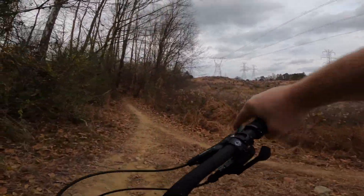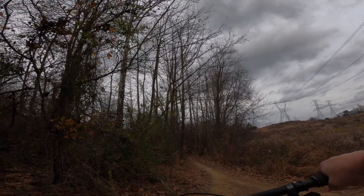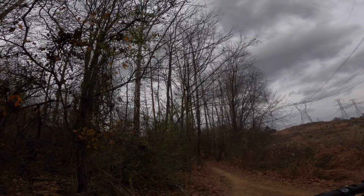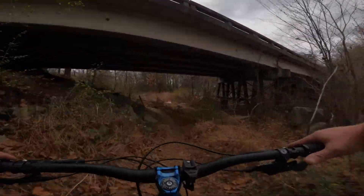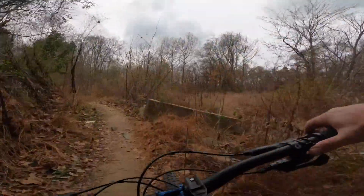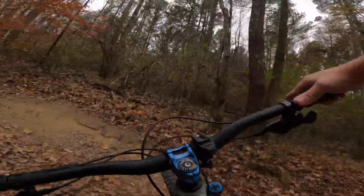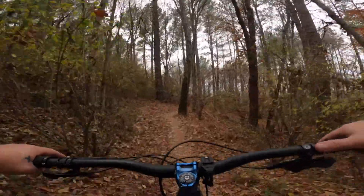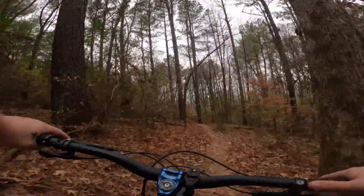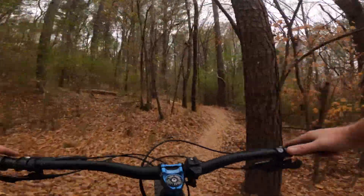We're actually gonna go straight right here to Needle, which is on the other side of the highway. It's a straight out and then you pick up Carolina Thread to come back. This trail starts off with that switchback. There's not a lot of elevation gain to this one — I want to say it's only a couple hundred feet.